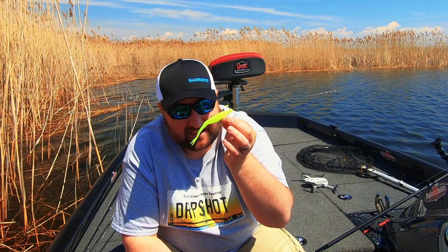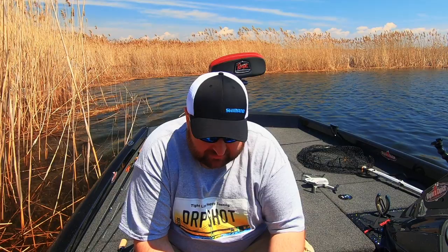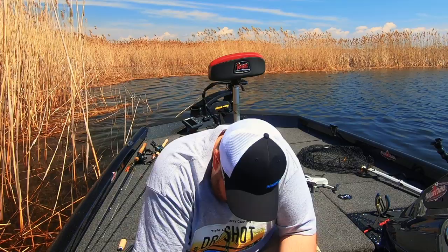Fishing the Zoom super fluke is very easy. What I've got here is the standard size, but there's also the junior size that I absolutely love to fish in small river systems, or when you get a cold front and fish are still holding in the shallows — they work really well.